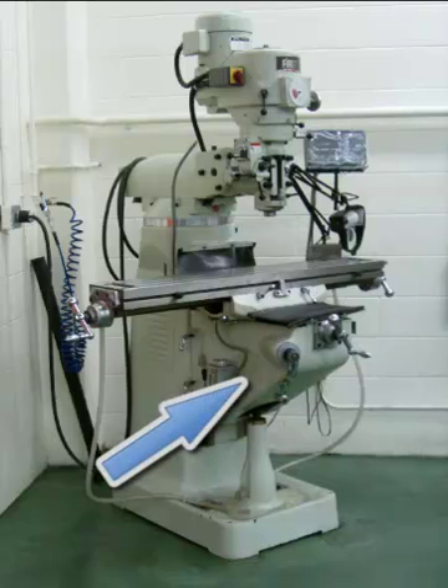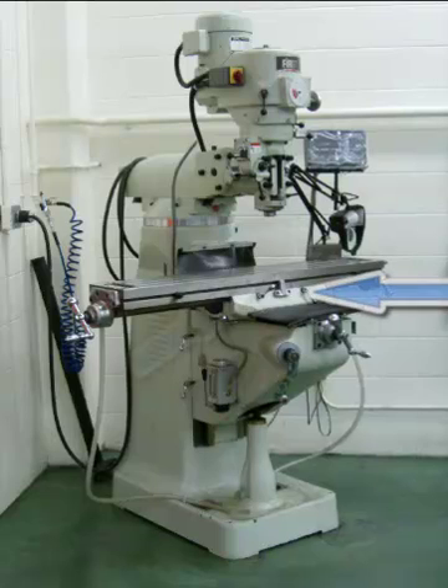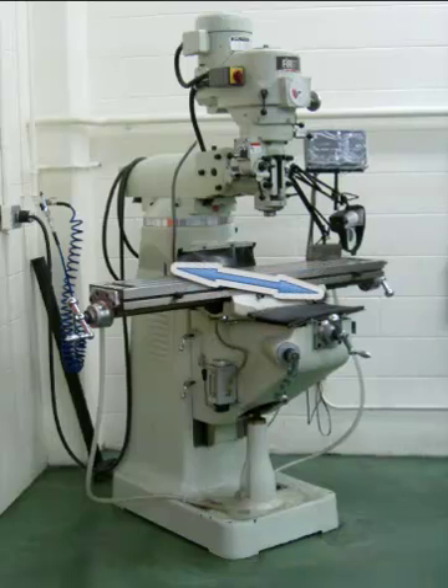It also has a knee on the bottom which will be raised and lowered, and this will be common to all four types of milling machines. On top of the knee is a saddle and then the table. The table will move in the x position left or right, and will also move in and out traversely. The spindle will move up and down as well as the knee moving up and down.